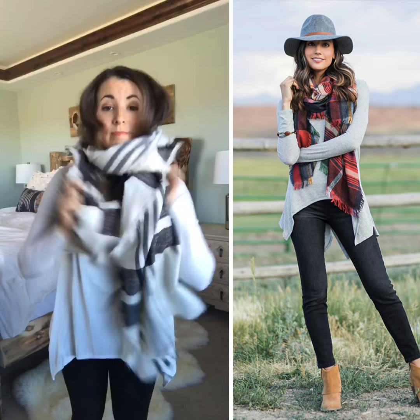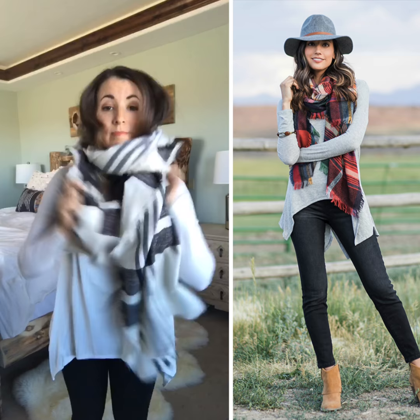This is so super soft — it's one of the most soft and coziest of all of our scarves. And there you go, there's your two ways to wear it. Hopefully this helps.